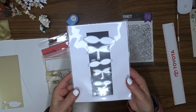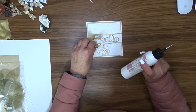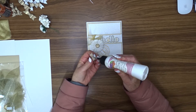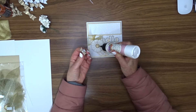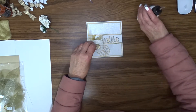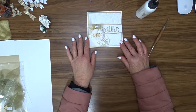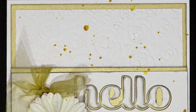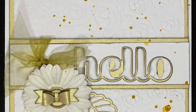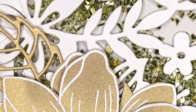I used a bow die to create a tiny little gold bow to go into the center of the flower. I can't remember what brand this is, but I'll see if I can find a similar die and link it in the description box below. To finish this card up, I used my Glimmer Mist in gold mixed with a bit of Artiste gold spritzing ink to make some splatters on the background.